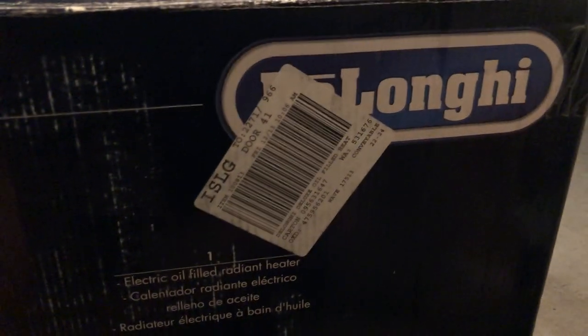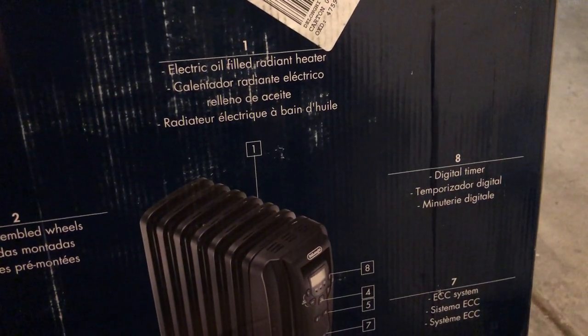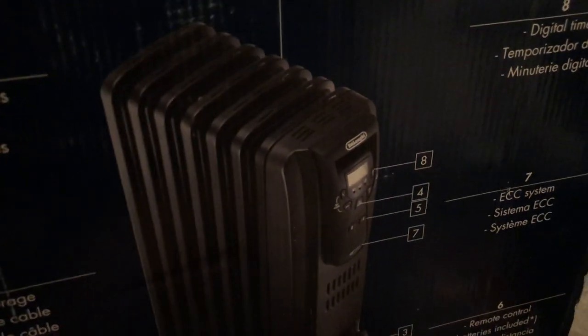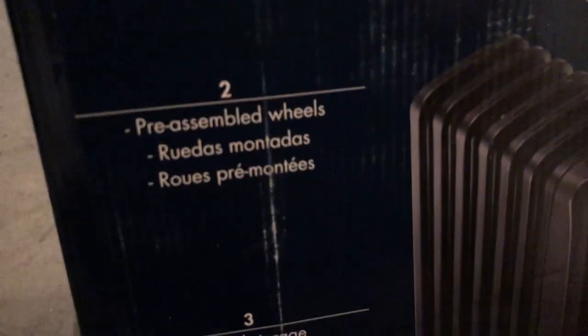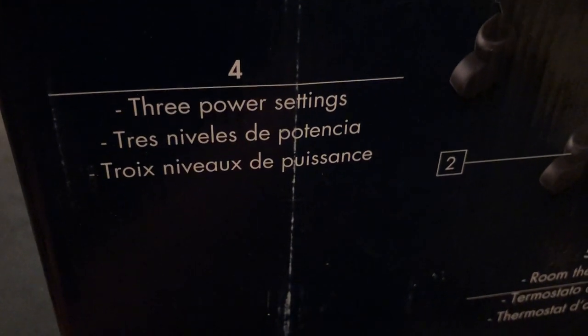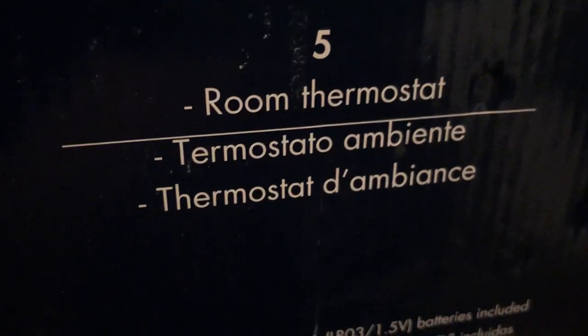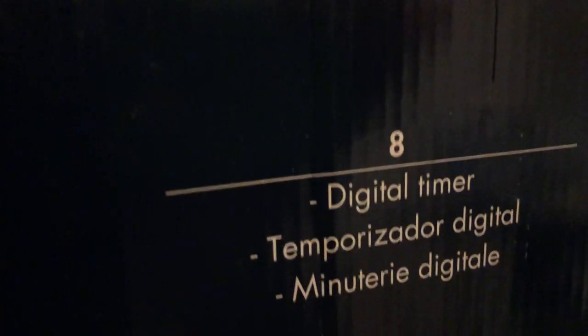I will take the unit out for you guys, don't worry. It says: electric oil-filled radiant heater, vented from the sides and the top. Number two: pre-assembled wheels so it does wheel around. It's got caster storage, three power settings, room thermostat, and a remote control and an ECC system as well as a digital timer.